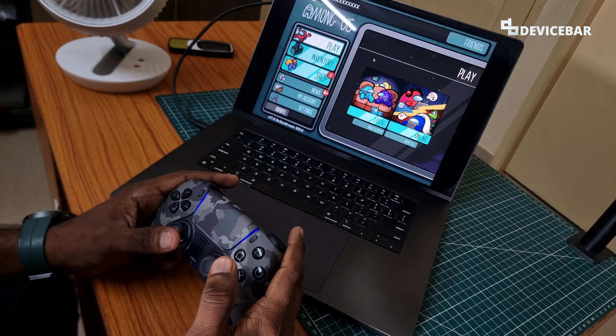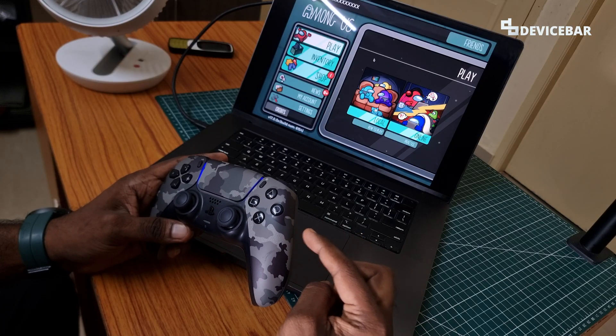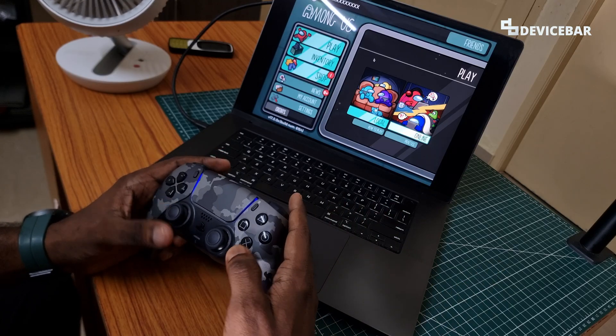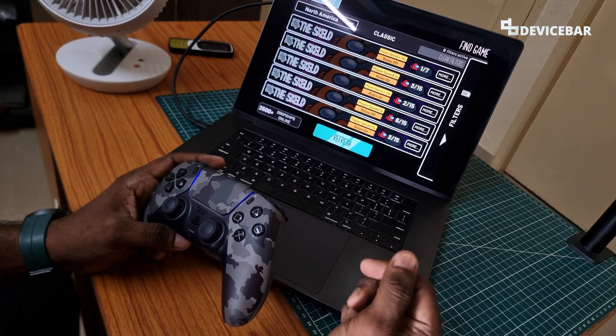Hello everyone, I hope you are doing great. This is Pradeet Kumar from Device Bar. In this video we will see how to connect our Sony PS5 DualSense controller to Apple Mac OS devices. We are using the MacBook Pro now, but these steps could be applicable for other Apple Mac OS devices too. So let's check it out.